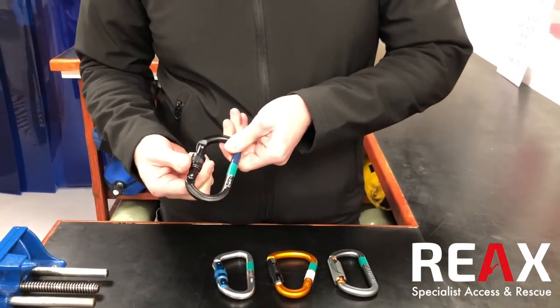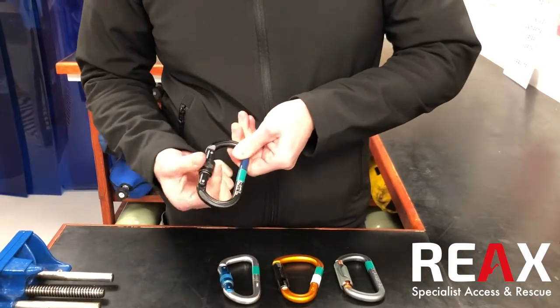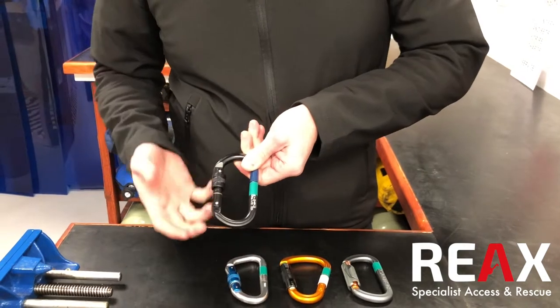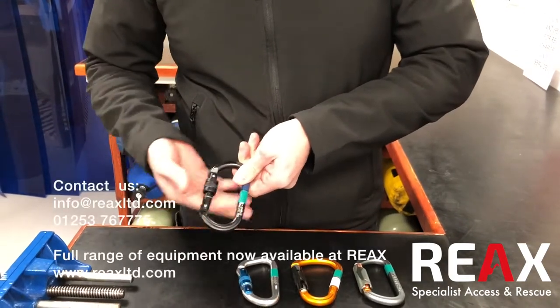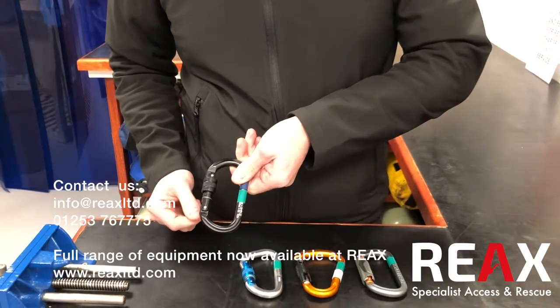And then your standard screw gate carabiner here, which requires somebody to actually manually fasten it up. These are great, very reliable, and better for dirty environments where other twist lock mechanisms might get jammed up. But obviously that does require somebody to make sure they fasten it correctly and check across the back that it's fastened properly.